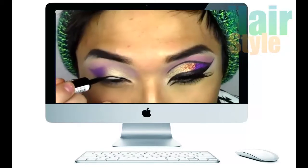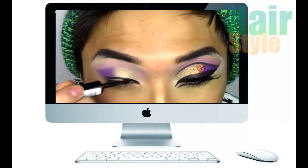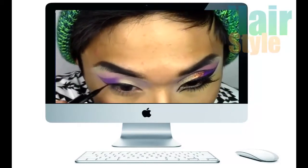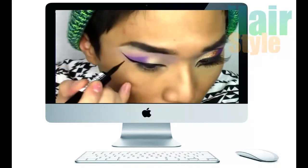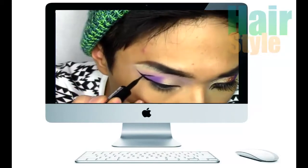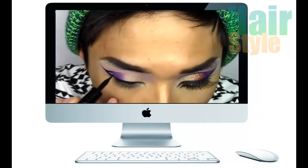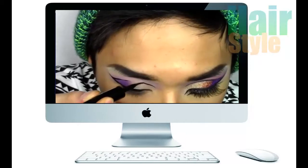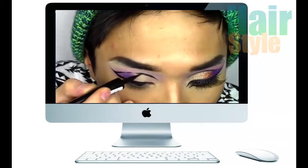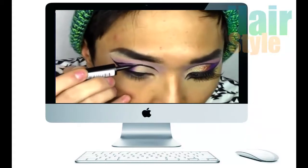Now I'm going to do the eyeliner. First I'm just going to draw a thick winged liner look on the top lash line — this is really complicated. You want to go all the way out with this wing, and you want to etch out the crease, going thicker from the outer corner and gradually thinner into the inner corner. This is the hardest part — getting it even. Just keep looking back at a mirror from far away and keep working on it.